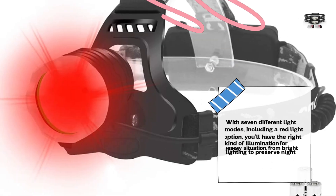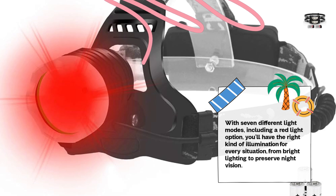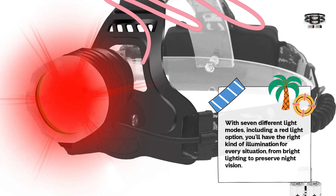With seven different light modes, including a red light option, you'll have the right kind of illumination for every situation, from bright lighting to preserve night vision.